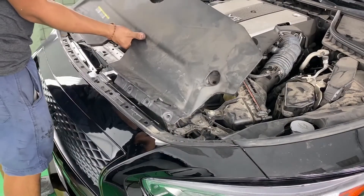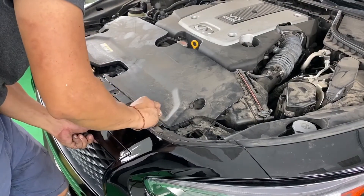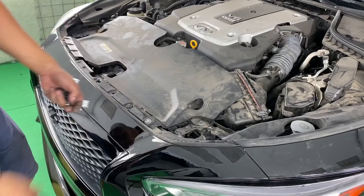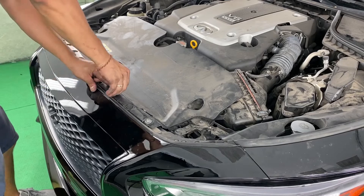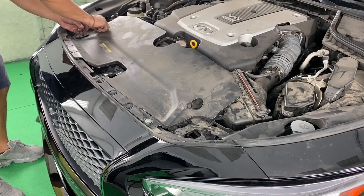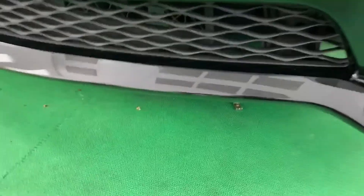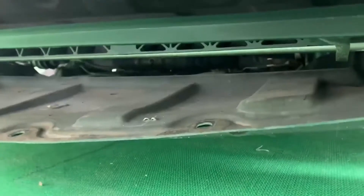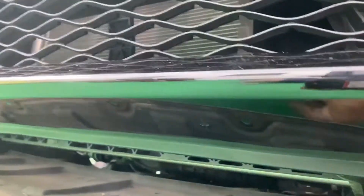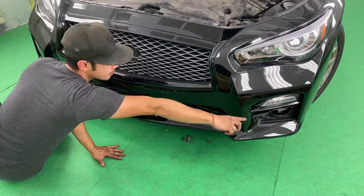Push that fender liner to the other side. I'm going to go ahead and put this engine cover back on using the original clips. So we are going to get this customer a brand new one whenever the dealership opens on Tuesday. The next step is to put that engine cover back on — just make sure this attaches to the bumper. The next step would be putting the bolts back on the bottom for the mud guard, starting from right to left.